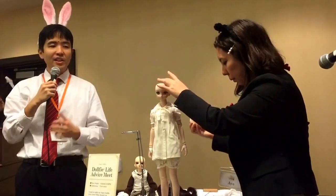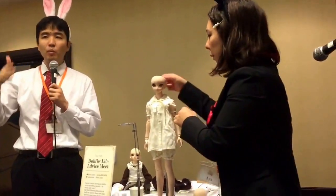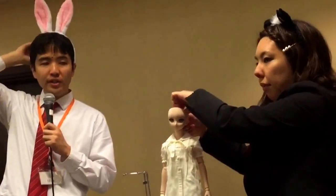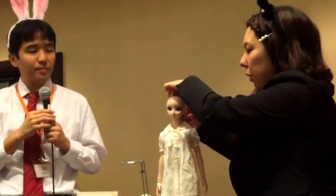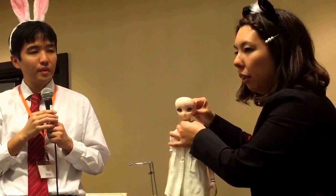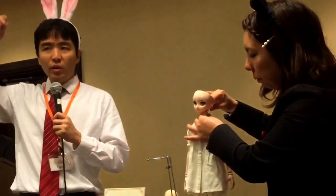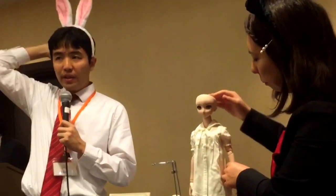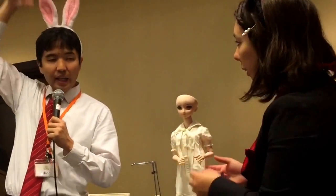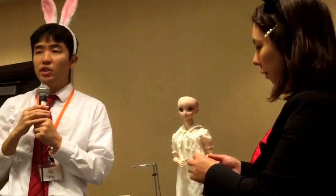Actually, there is a technique she is mentioning — a much easier way. Take off the head lid first, and then hold the internal frame from inside of the head, and then you can pull it out. It is much easier and you will not damage the makeup.